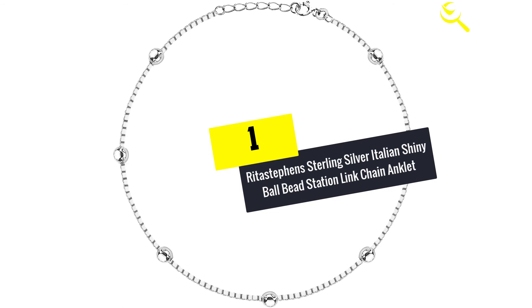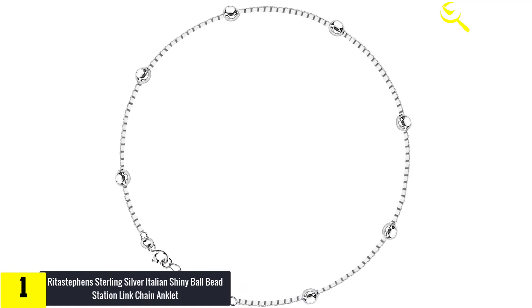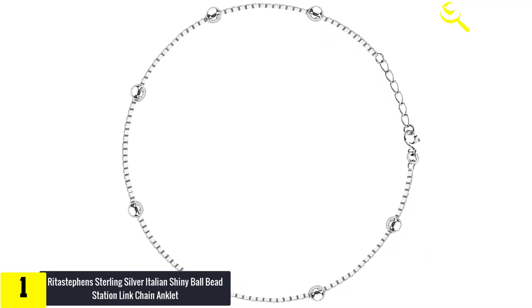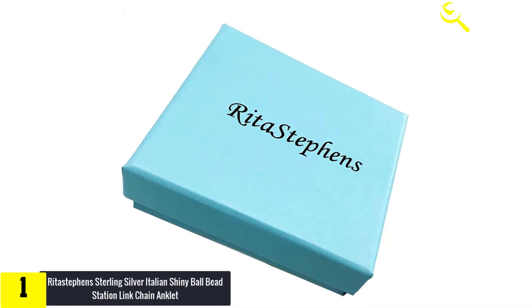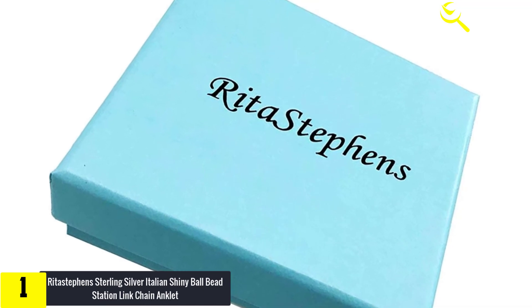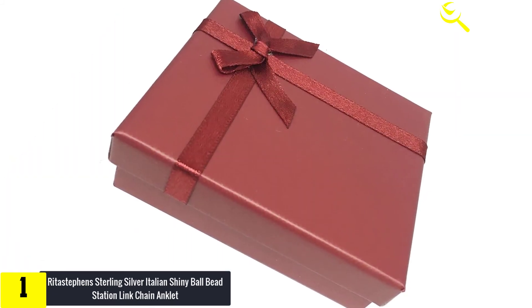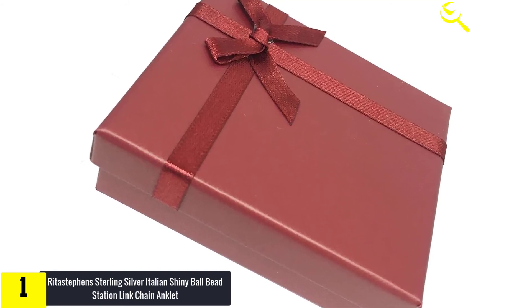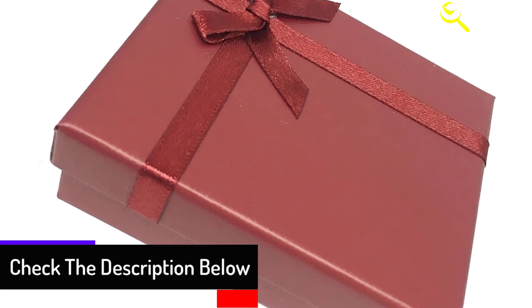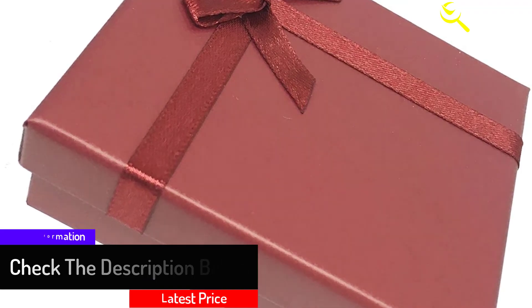And finally at number 1, we have the Rita Stevens Sterling Silver Italian Shiny Ball Bead Station Link Chain Anklet. If you are searching for a sterling silver ankle bracelet to add more flavor to your outfit, we highly recommend this product. It is made with sterling silver in a beaded link Italian style, looking pretty, simple, and classy. The anklet is 20 inches long and adjustable, and can be worn as a bracelet, necklace, or anklet. Attached with a spring ring lock, it adds higher security so you no longer have to worry about accidentally losing it.